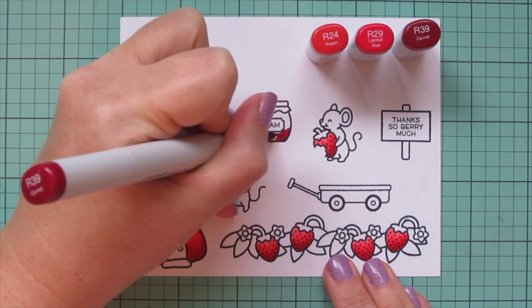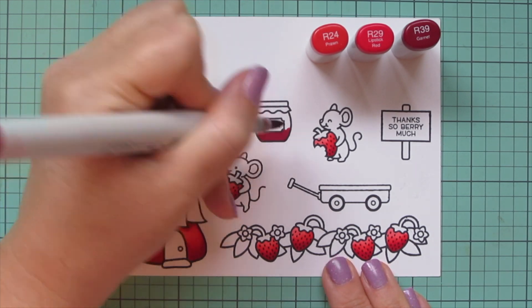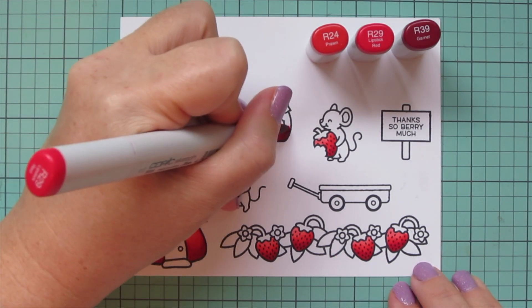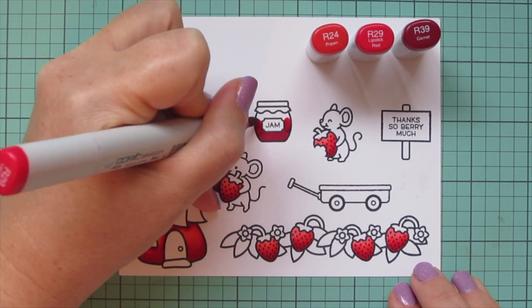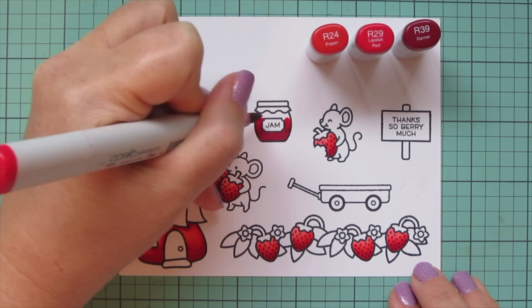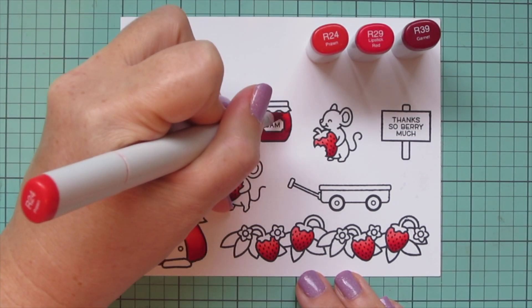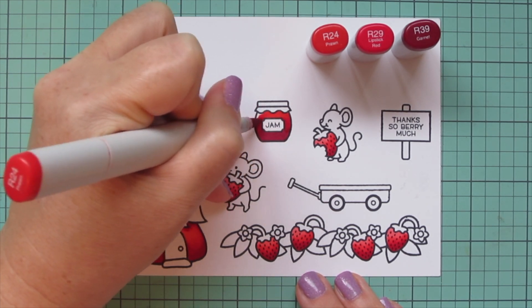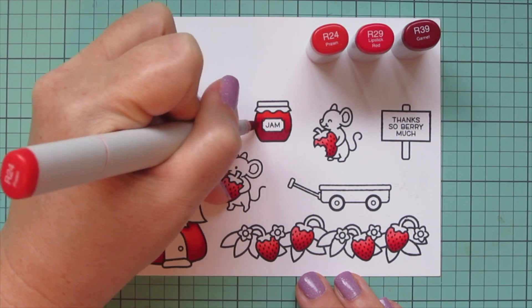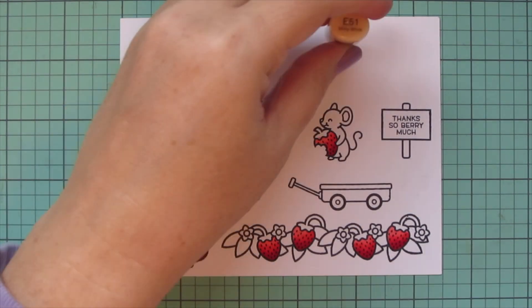For the jam I wanted it to be just a shade darker, because usually when you cook it down it does get a little bit deeper in color. So I took away the R22 and added in R39 as my darkest. I'm putting that R39 down at the bottom, blending up about another third with the R29, and then filling in the top third with the R24. I'll do the same with the jam jars on the separate panel.